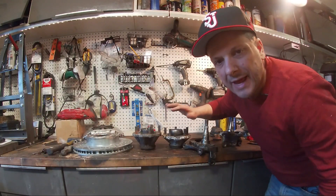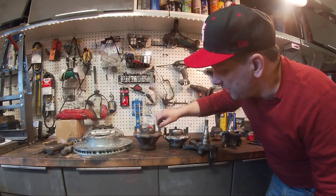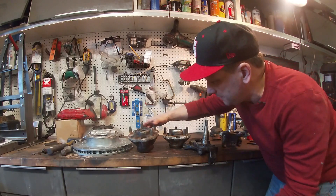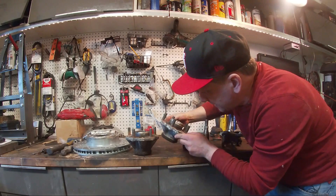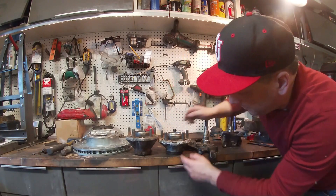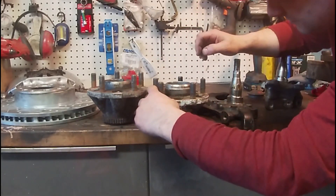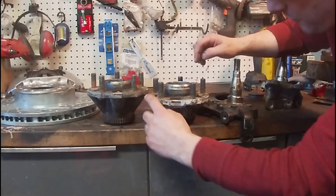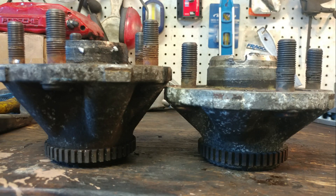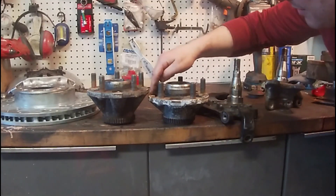Instead of correcting the offset at the wheel, we're going to do it in the suspension — more specifically, at the hub. This is a 928 hub, and this is a 944 or late 944/968 hub. You can see they have the same ABS tone ring, but this 944 hub has a lot more offset — as a matter of fact, about a little bit more than 16 millimeters.